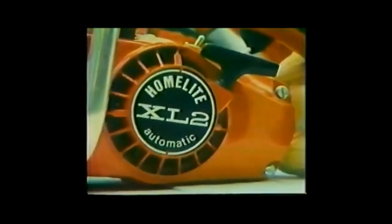We handed out seven brand new HomeLite chainsaws to seven people who never used a chainsaw before today. Here's what happened.